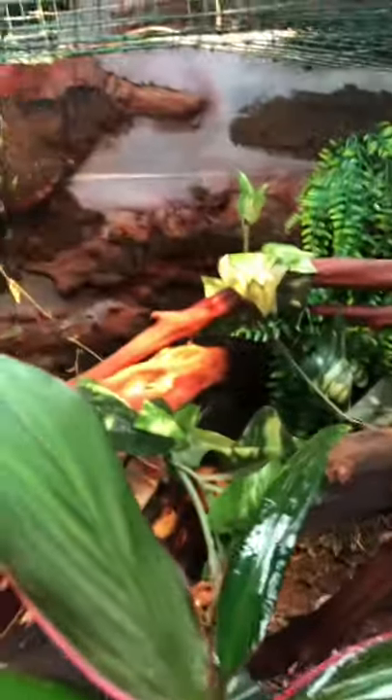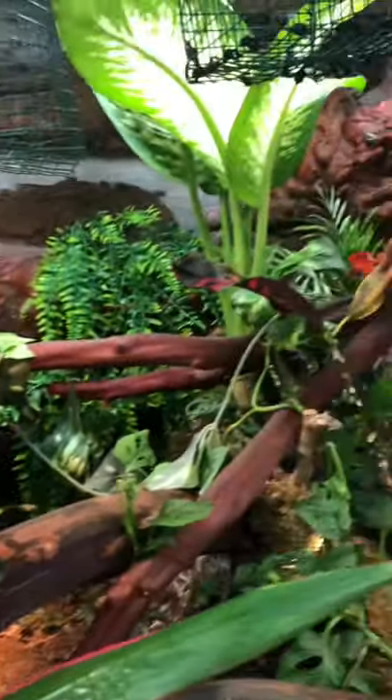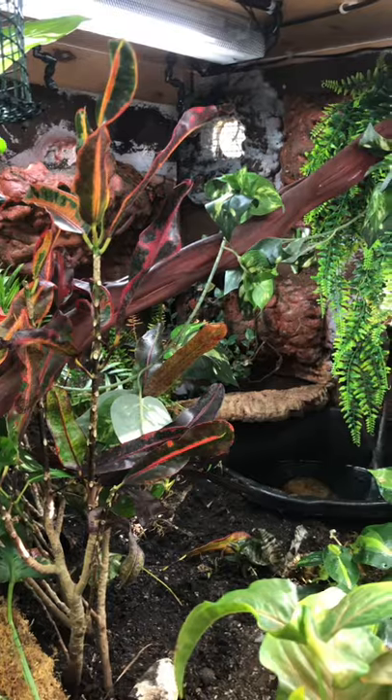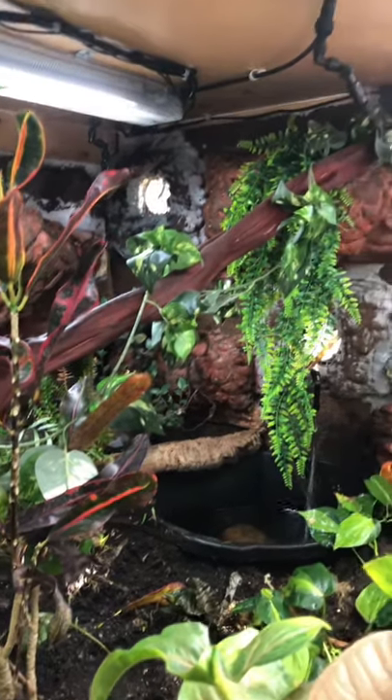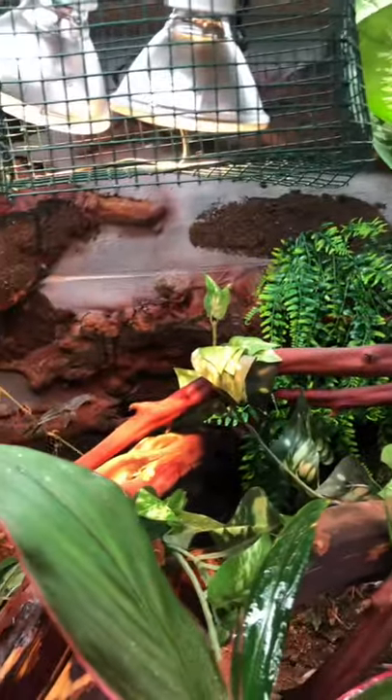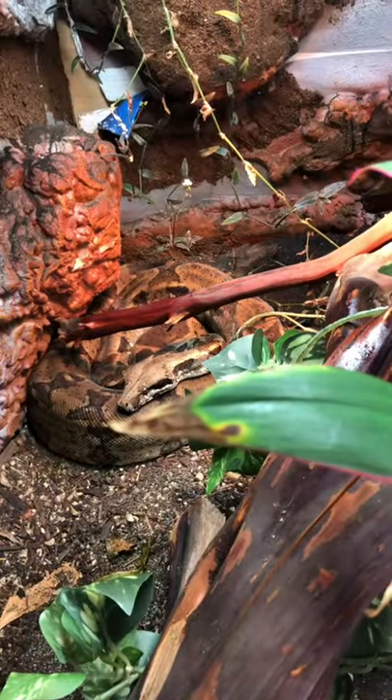I had taped two pieces of foam together and put the background in after I built the box. As you can see from the former video, I'm doing it differently this time. The side backgrounds will stay in because that's how I keep her from escaping the vents, but that back background is going to come out. I don't know what I'll do instead — when that other viv is done, Charlie is going to move into that one.